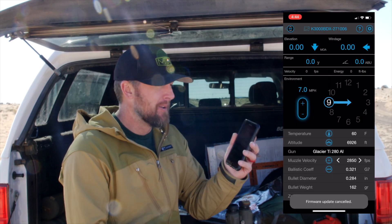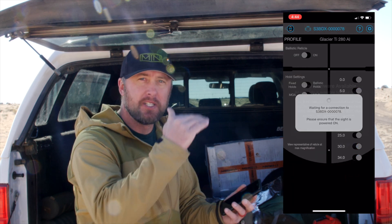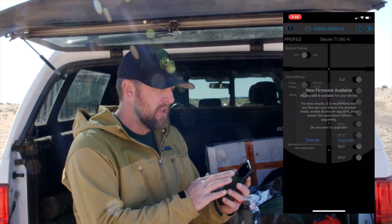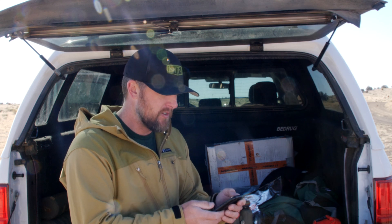In the BDX app there are several other options for your rangefinder and your rifle scope, like changing up some different reticles. But for now, we're paired, we're bonded, and we're ready to go. It's time to shoot and have some fun.